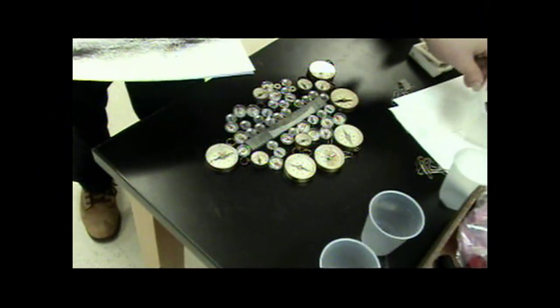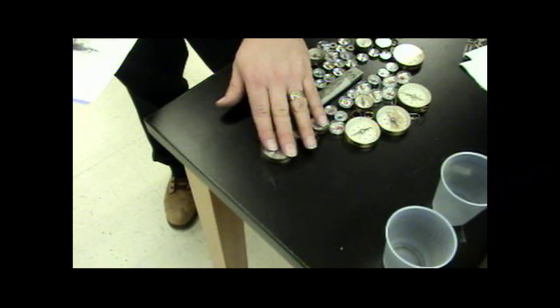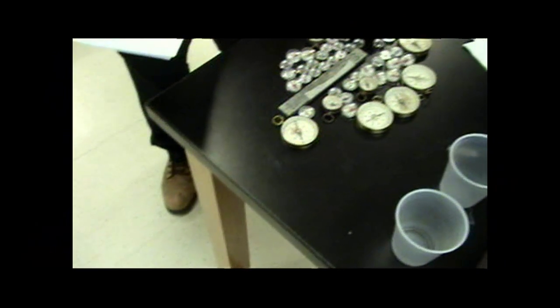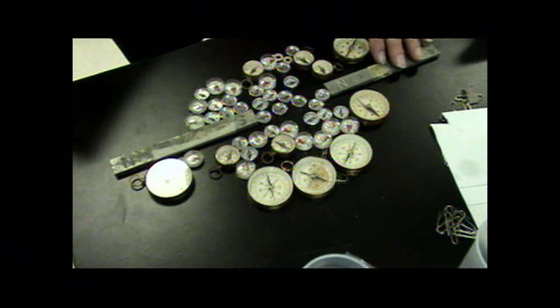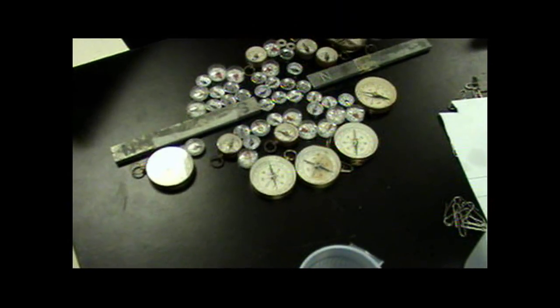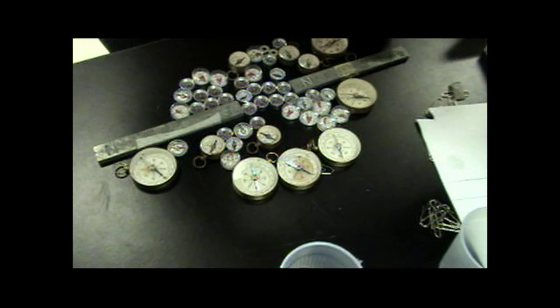We can move this magnet over and place a north and a south pole near each other, with iron filings between them. You can see the attraction between the two opposite poles — the iron filings show a circular bending motion where the magnetic fields are attracted to one another, going from the south pole of one magnet to the north pole of the other.